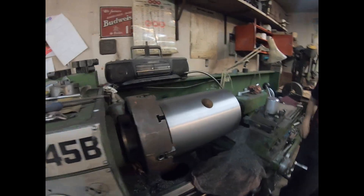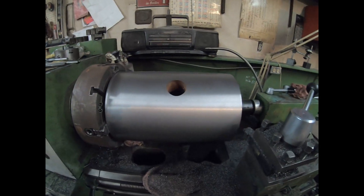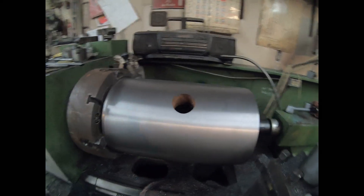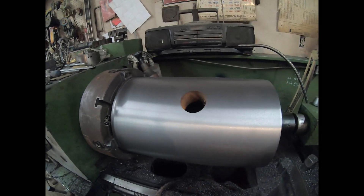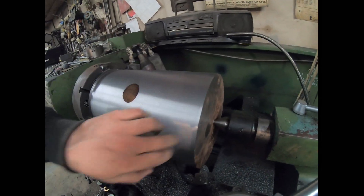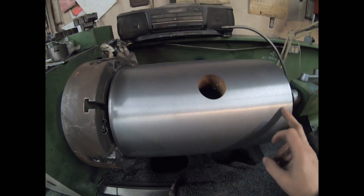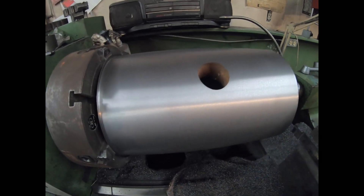Here's the piston we're making for a Rumley. The final cut's been done — it just needs to be polished. It still needs to be faced a little bit here; we'll take a cut, and then we'll be measuring for the ring grooves and doing those.